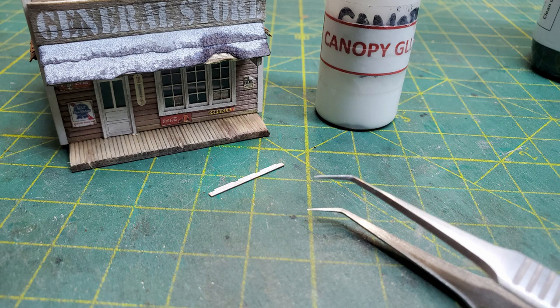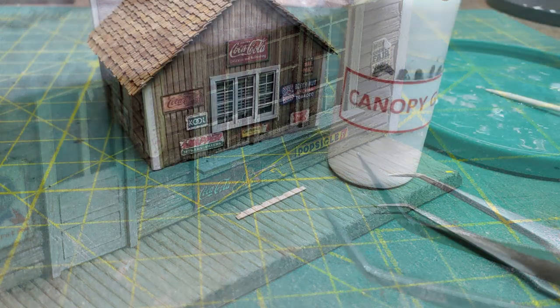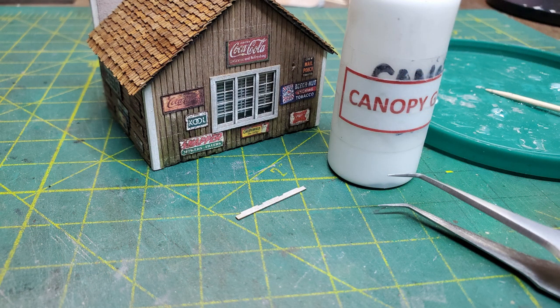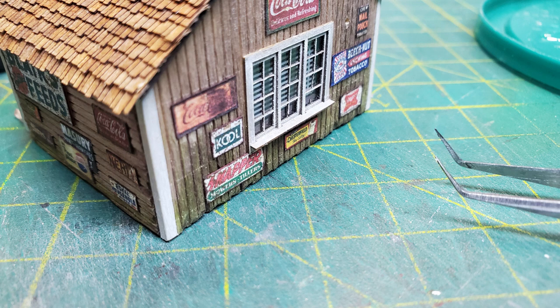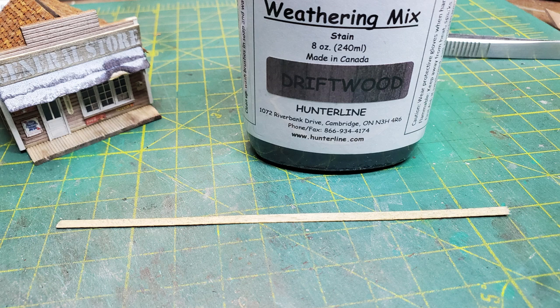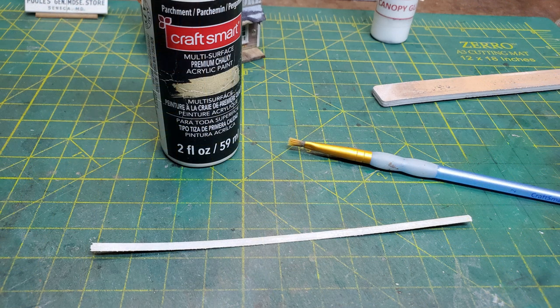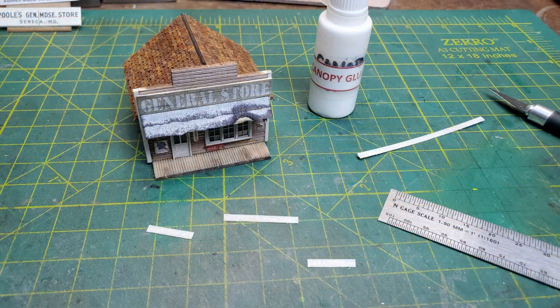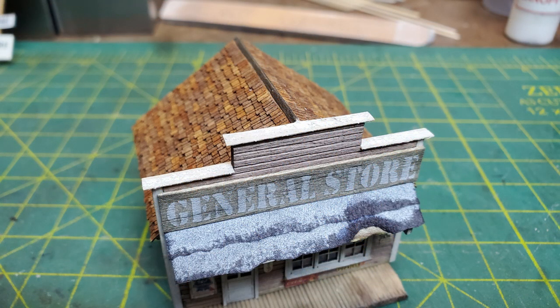Once that piece was on, I could now glue on the window sills to the front and the back of the building. This is a nice detail that comes in the kit and it makes the windows look really good, but I hadn't been able to glue on the back one until I was done with the awning because I had to sit the building flat on its back. Once I had those in place, I started working on the trim that was going to go on top of the false front. First I stained it and then I painted it with the same parchment colored chalky paint. Once it was dry, I cut them to length and glued them onto the top of the false front with just a little bit of overhang on both sides.